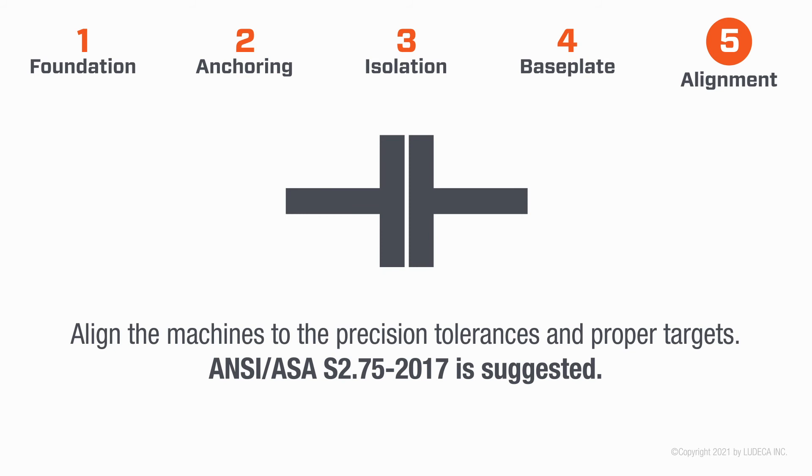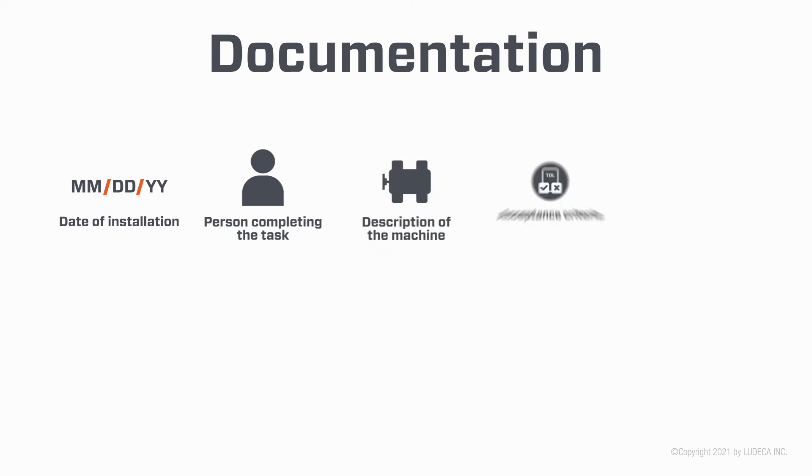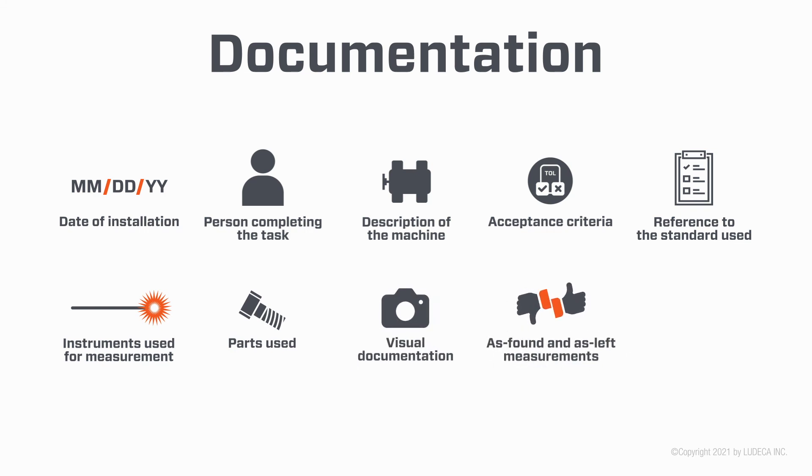Suggested documentation includes: date of installation, person completing the task, description of the machine, inspection and acceptance criteria, reference to the standard used, instruments used for measurements, parts used, visual documentation, as-found and as-left measurements, and appropriate signatures.